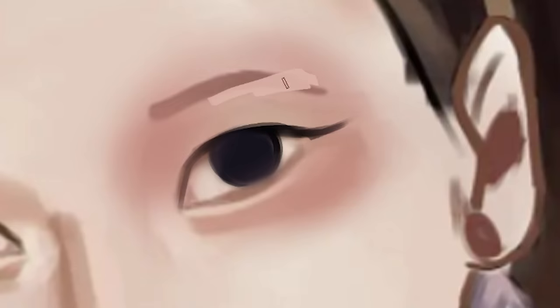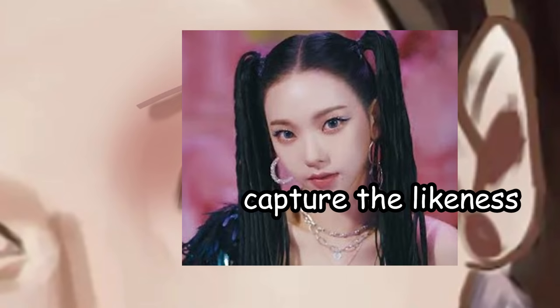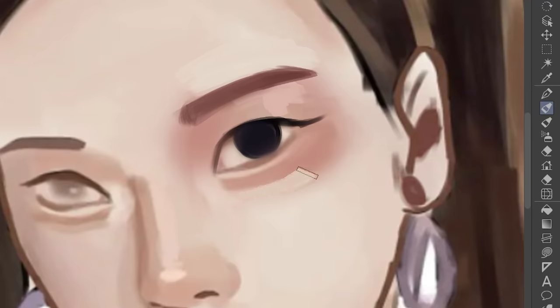By the way, this was submitted to me and I chose this photo because they said in the description that they were trying to draw a girl named Karina. So for today I'm gonna teach you guys how to capture the likeness of someone, so let's just basically paint over a couple of things here.